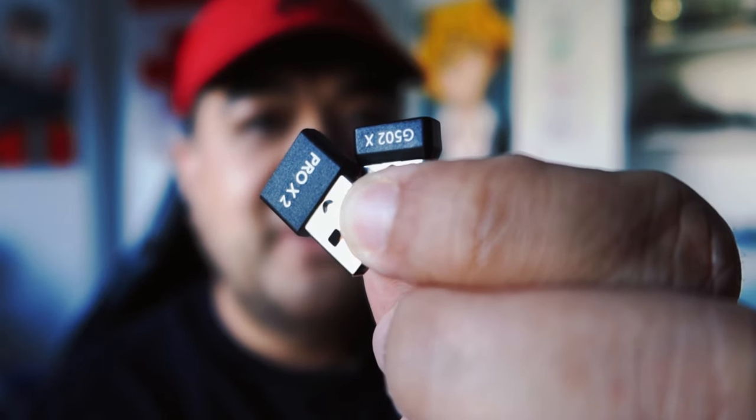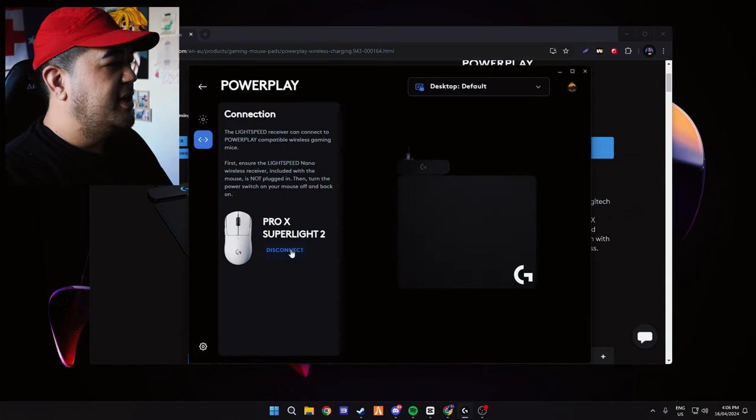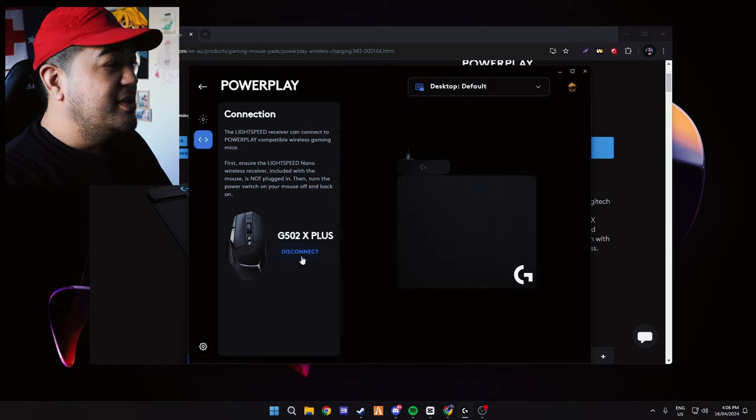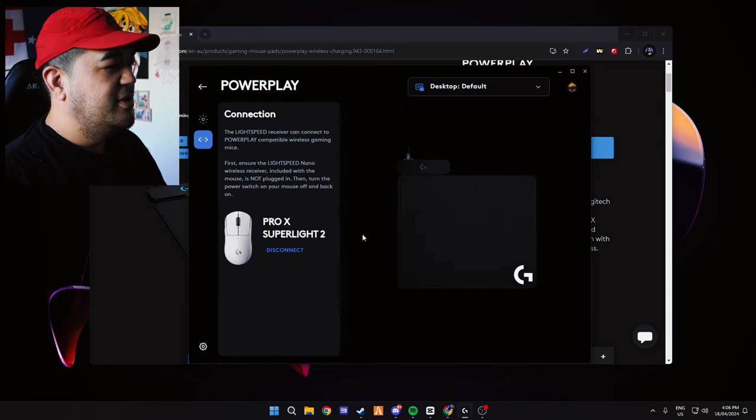To be honest this may not mean anything, it may be fine. Here's the receiver — that's proof you don't need it plugged in, which is kind of handy. I do want to try something else: what if we take out the G502X and the Pro X2 and see if we can use both of them? Turns out it's only one at a time. All you do is disconnect and then turn it off and back on and it picks it up. That is actually very quick. You can use two different mice on the Power Play, just one connected at a time.